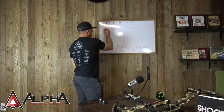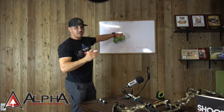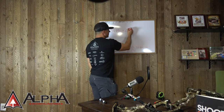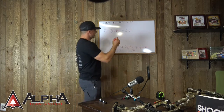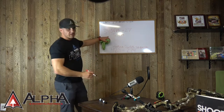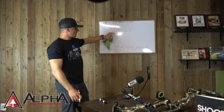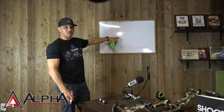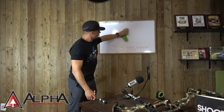Another thing to understand: as you look at a 340 feet per second bow, roughly every inch of draw length you lose costs you around 10 feet per second — it could be 8, it could be 12, there are a lot of variables. So for Tim, who is shooting 27 inches but closer to 26, that bow's maximum real-world speed is going to be closer to 310 feet per second. That's a best-case scenario — that is real life.